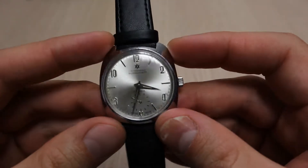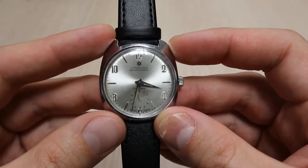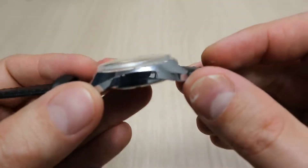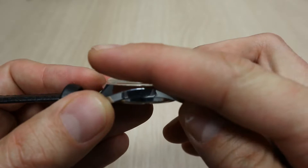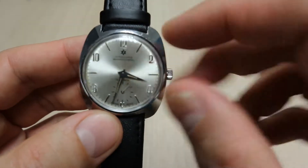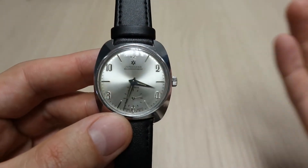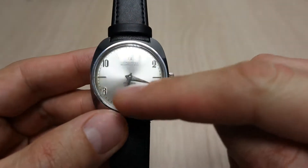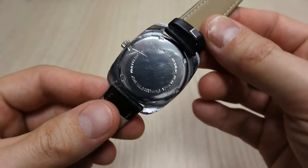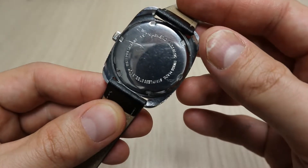As you can see, the watch face has a kind of hairline sunburst, which for the era is pretty nice. The glass is just a plexiglass — this was the standard for the era. The plexiglass is super clean, and the overall watch is in super nice condition.